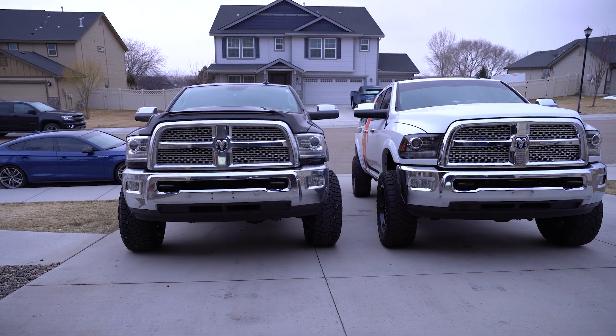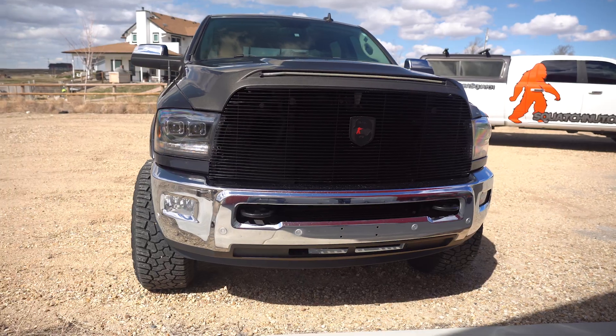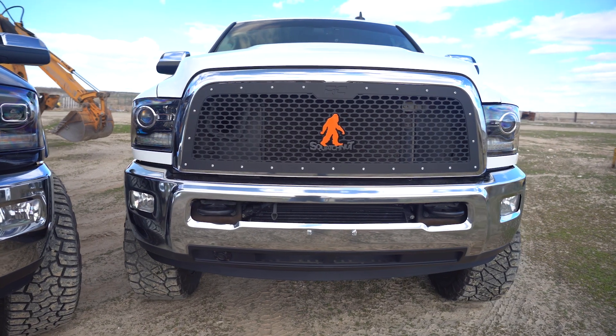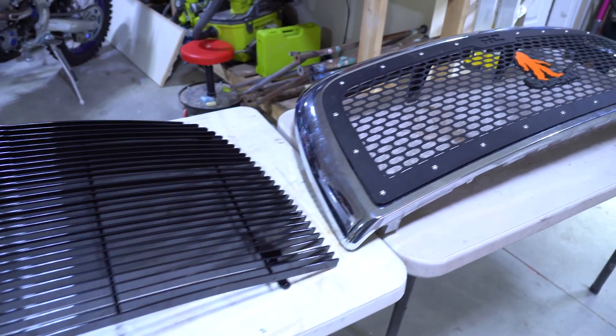Welcome to BroBuilds Garage. Today we're working on our trucks — we're going to make them a little bit prettier. This is my buddy Brandon. He's, as you can tell, a bit of a Squatchnut. We both got new grills for our trucks. Let's get them installed.